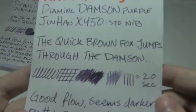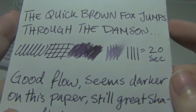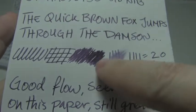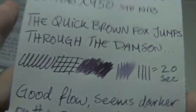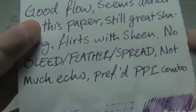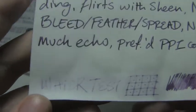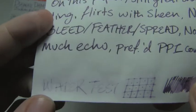Next is Rhodia, 80 grams per square meter, 20 seconds to dry — a little bit of improvement. Great shading. I feel like it gets darker on this paper. Anyways, good flow, no bleed, feather, or spread. Of this ink, this is probably my preferred pen-paper-ink combo. It would be recoverable, though it wouldn't necessarily be the easiest to read.